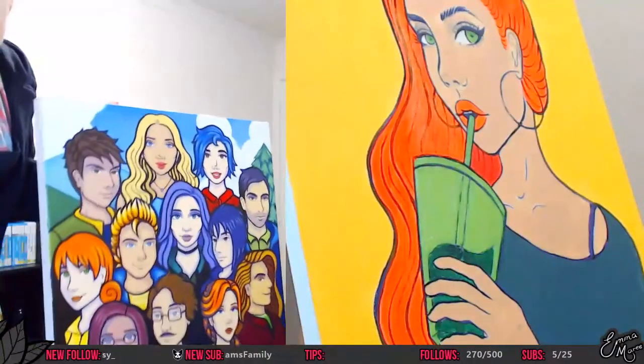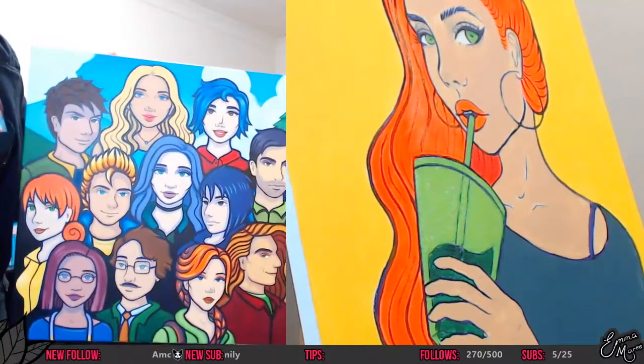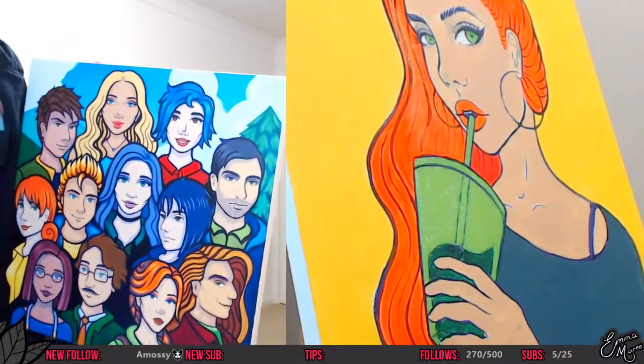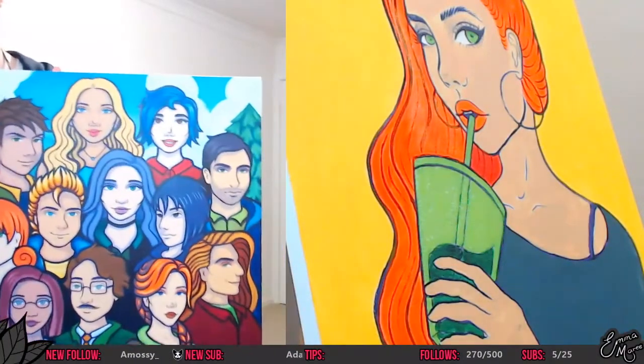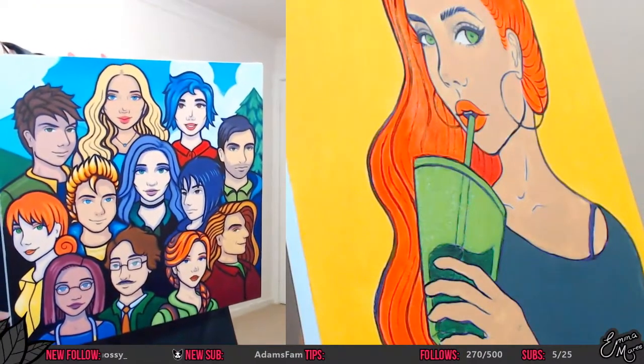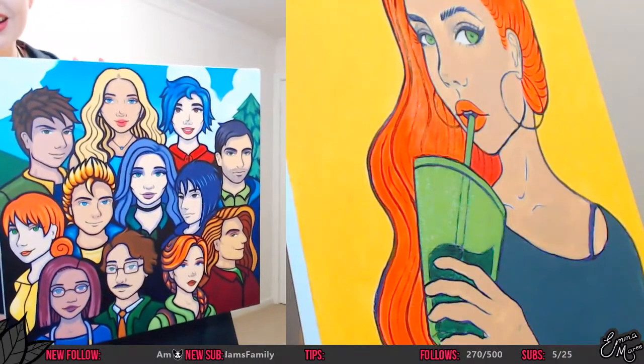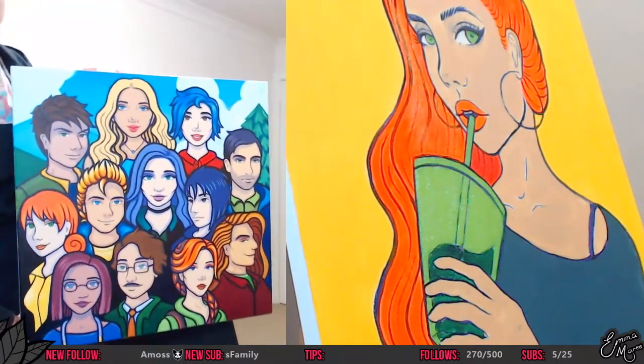There it is — that's the Stardew painting. It looks much better up close because from back there you can't see a lot of detail. That's probably the best lighting there. Oh, that is incredible — thank you. Yeah, I'm super happy with how it turned out.